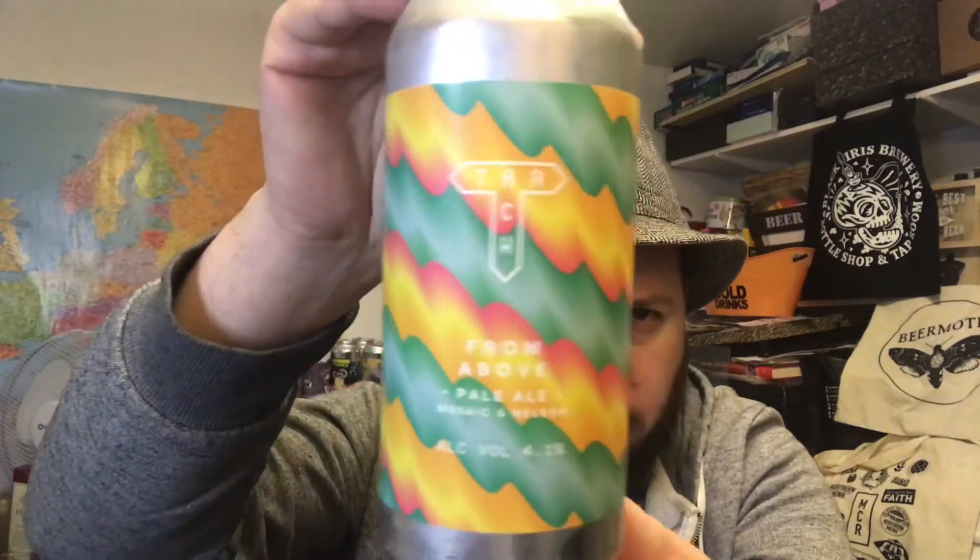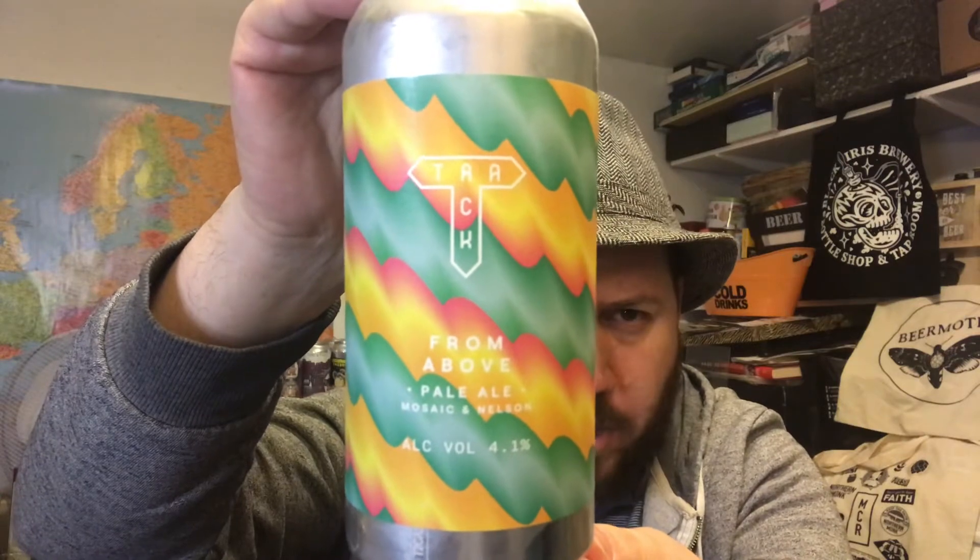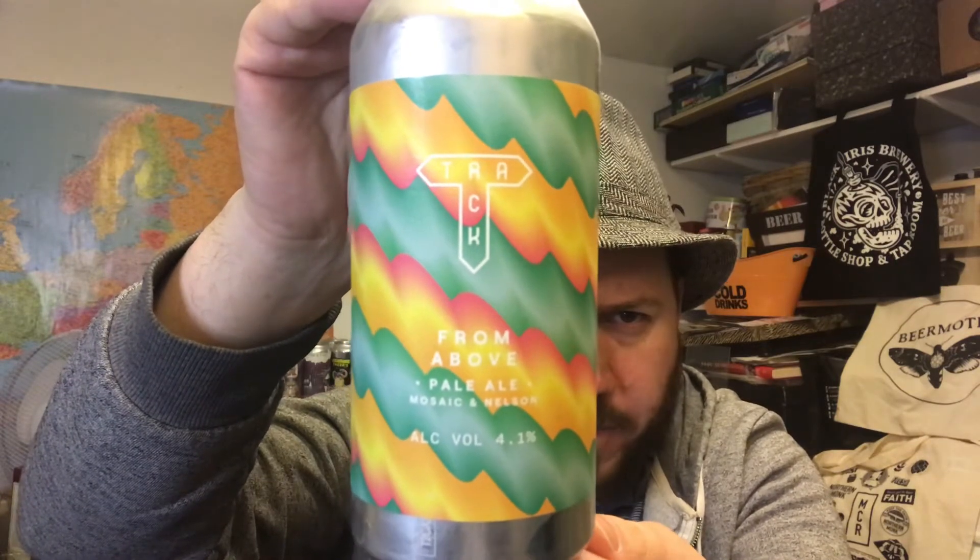Hello, thanks for joining me for another beer review. Today I've got a beer from Track Brewing Company out of Manchester here in the UK. And this is their From Above, a Pale Ale with Mosaic and Nelson Sauvin Hops. 4.1% ABV.